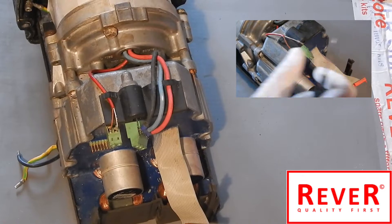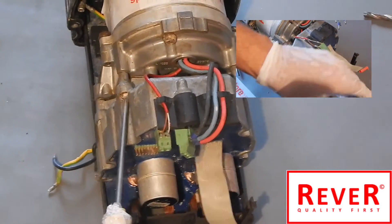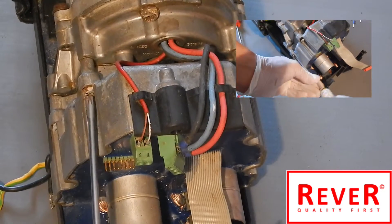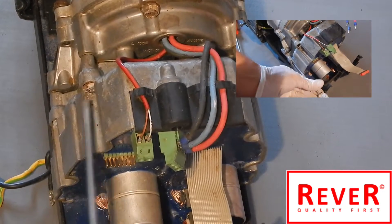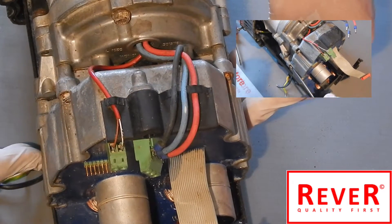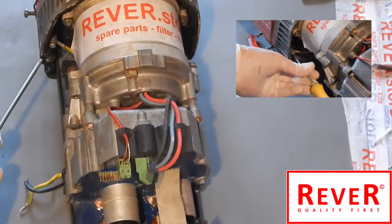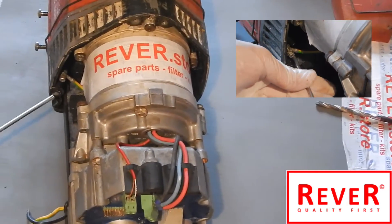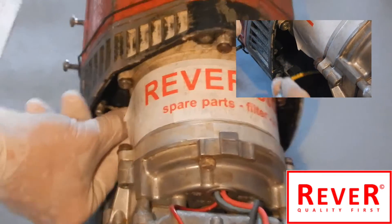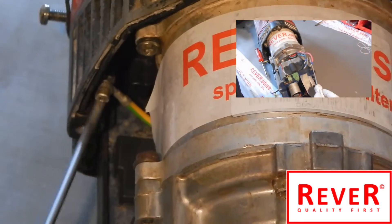The next step is to open the four main screws of the electronic unit. You can see the screws with a slot: one, two, three, and four. This is the second step. Last but not least, there is a small cable of the electronic unit - you have to open that screw as well.